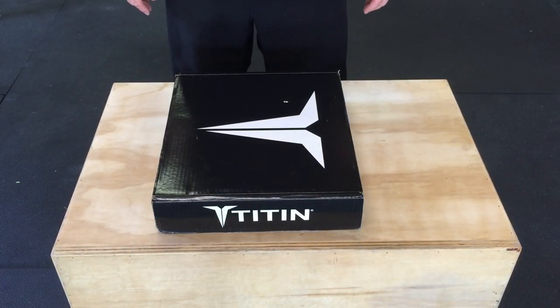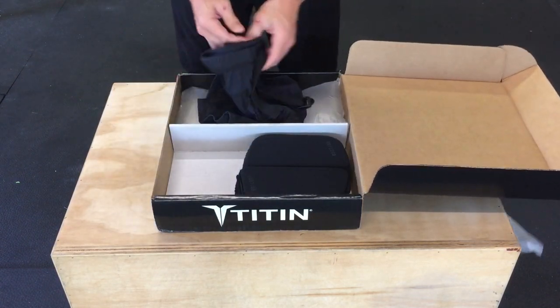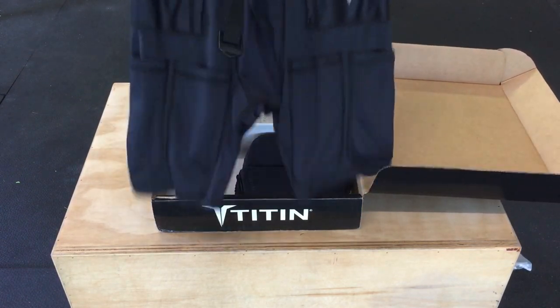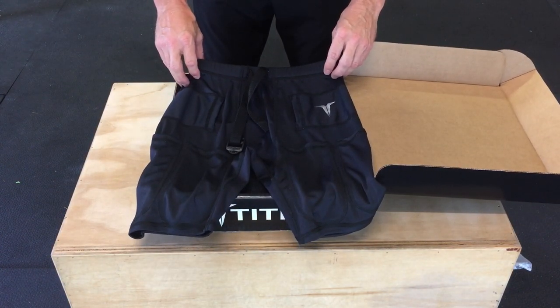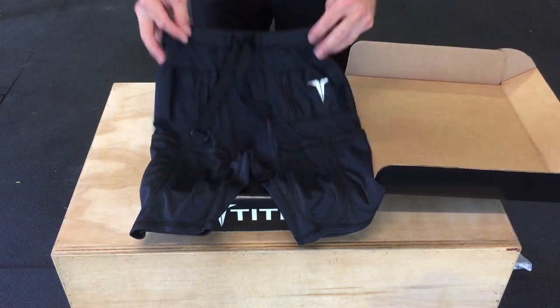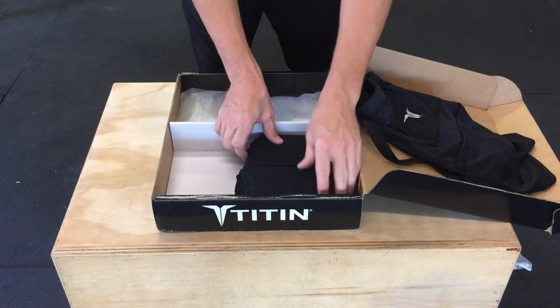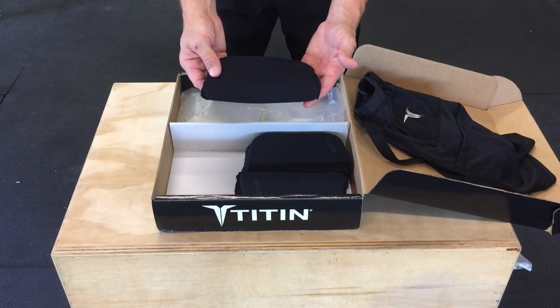So let's open the Titan Weighted Shorts and see what it comes with. A pair of shorts with eight gel pockets for holding the weights and a nice secure strap on the top to hold them tight. Then eight hydrogel inserts to create the weight in the shorts.